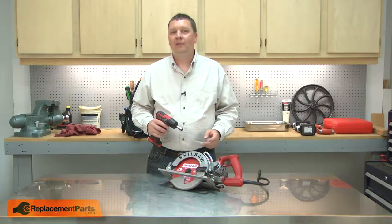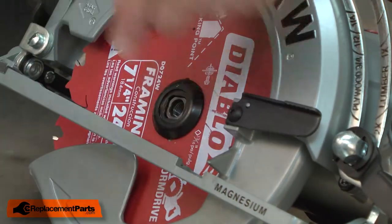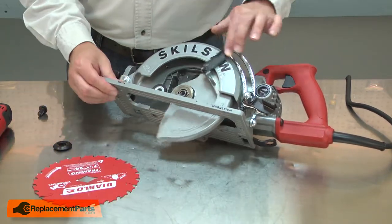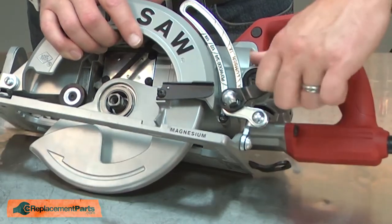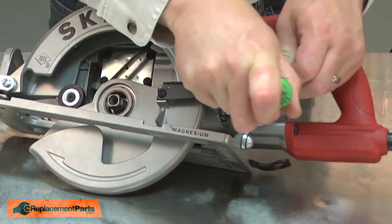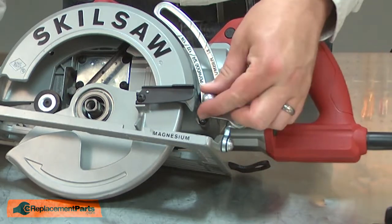I'll begin by removing the blade from the saw. The bolt is a reverse thread. Next I'll remove the base. I'll release the locking lever and remove the retaining ring. I'll remove the lever and unscrew the cap nut.